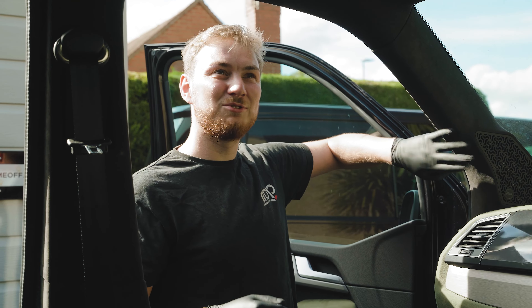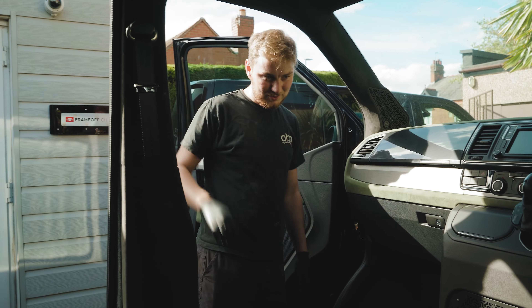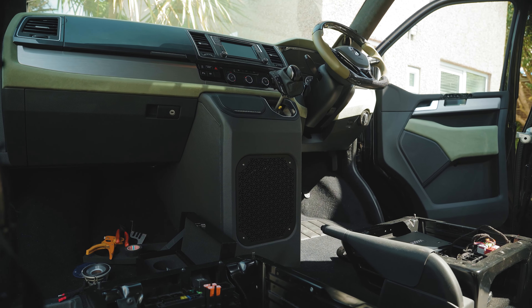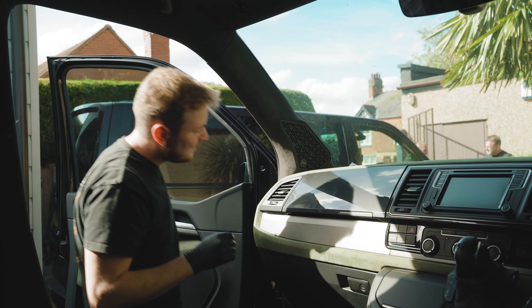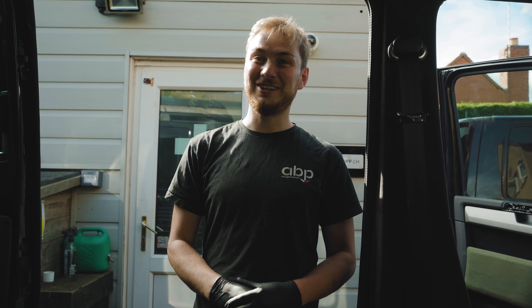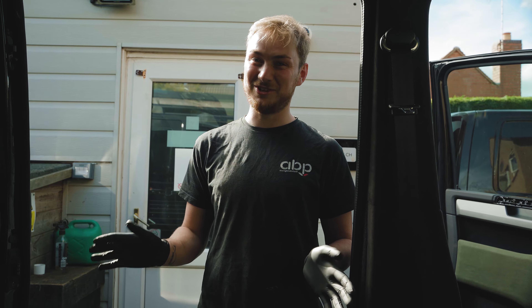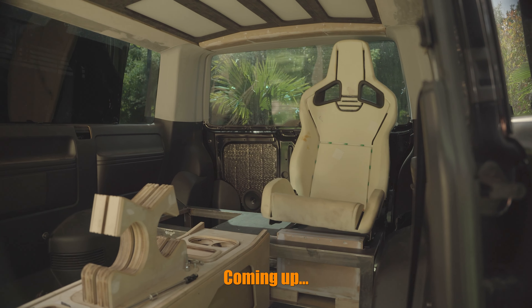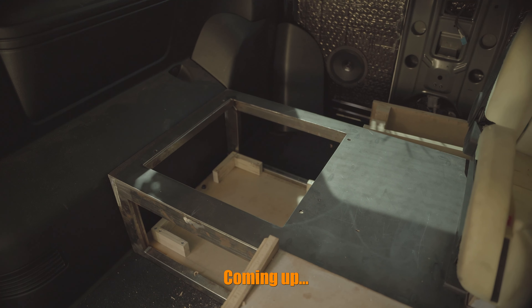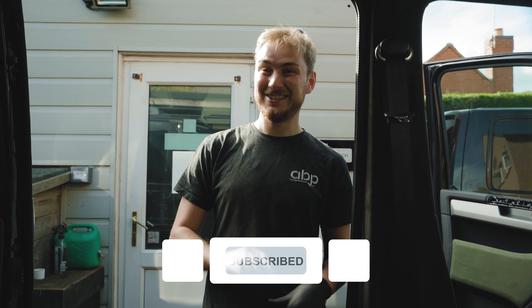The front cabin is all completed now. The B-pillar is all trimmed, the center sub box is all done with the grill, and as you can see the patterns match across the entire vehicle. The dash is all done and the center pocket is done. That concludes this part of the video — but stay tuned for the next video. We have a wild build coming: iPad Minis, a crazy custom center console, double support, and down-firing in the back. It's going to be a crazy build and I'm excited for you guys to see it.